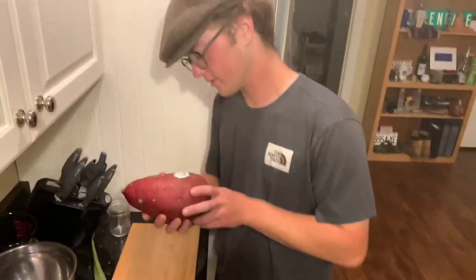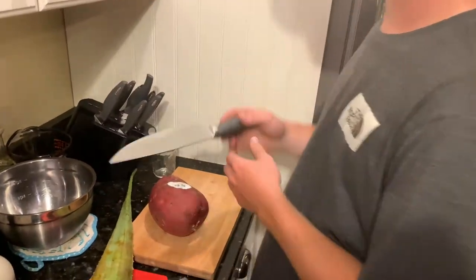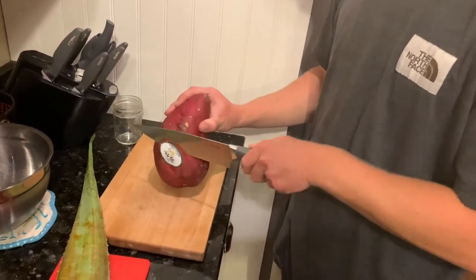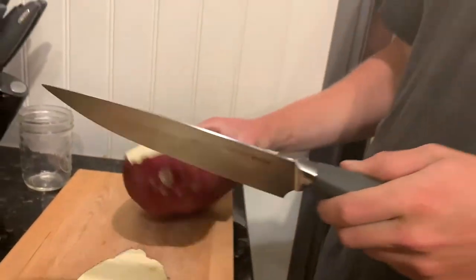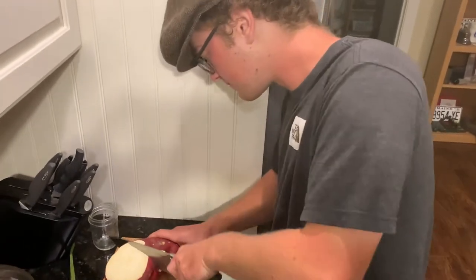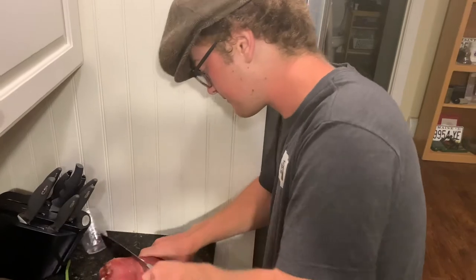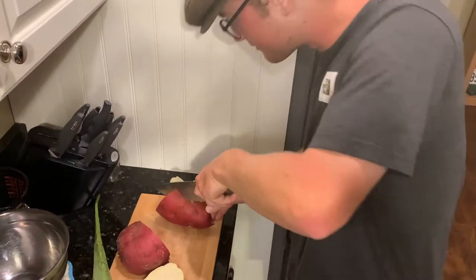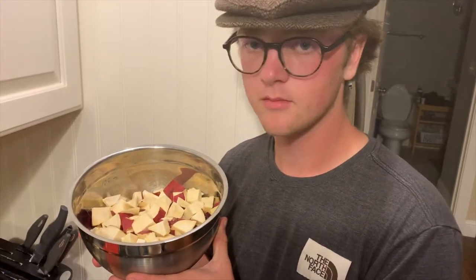You're going to boil the batata. In order to do that, you've got to cut it. Now, remember, always cut the sticker off unless you're into eating stickers — there's nothing wrong with that, but I'm really not into eating stickers. So you've just got to cut it. Here we have the chopped up batata.